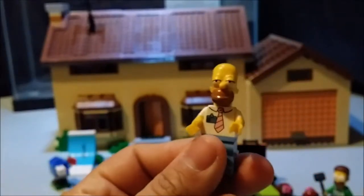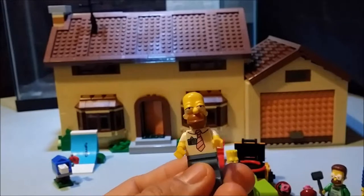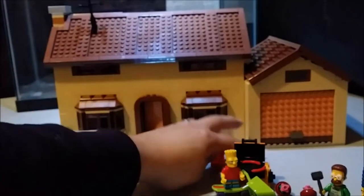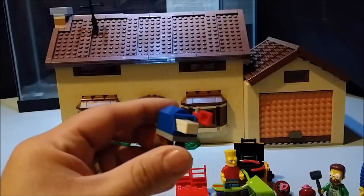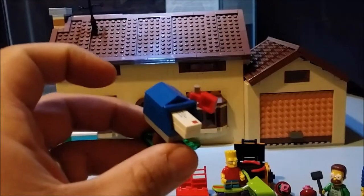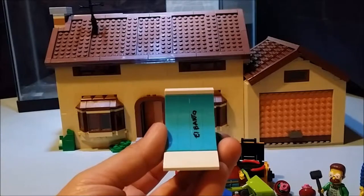And of course angry dad Homer Simpson — looks like he's lost some weight. We also have these little lawn chairs and a mailbox with some mail — doesn't say anything on it. And a skateboard ramp for Bart with his moniker on there: El Barto.